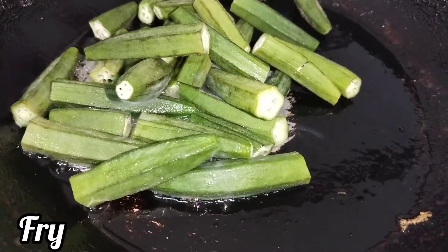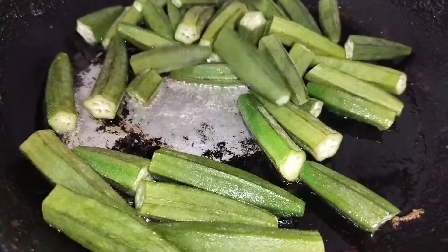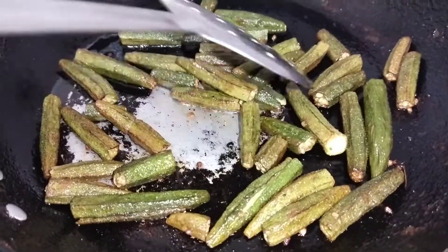Let's add the chicken to fry. If you fry the chicken it will stay hot. And while the chicken is being fried, let's add the chicken.